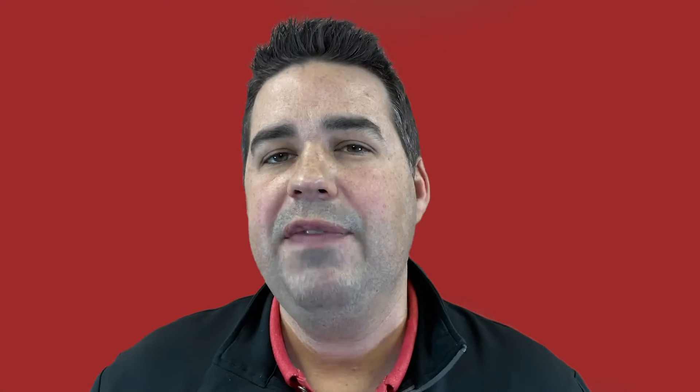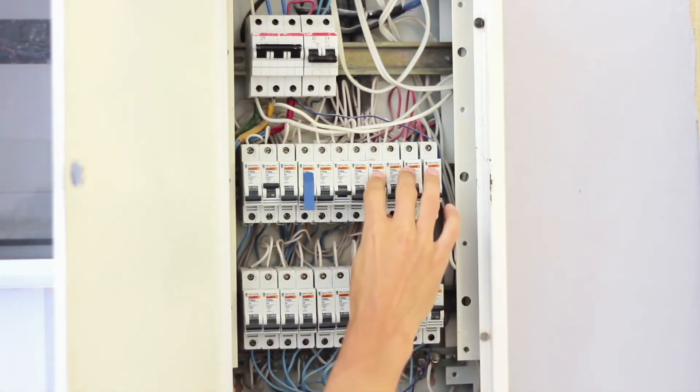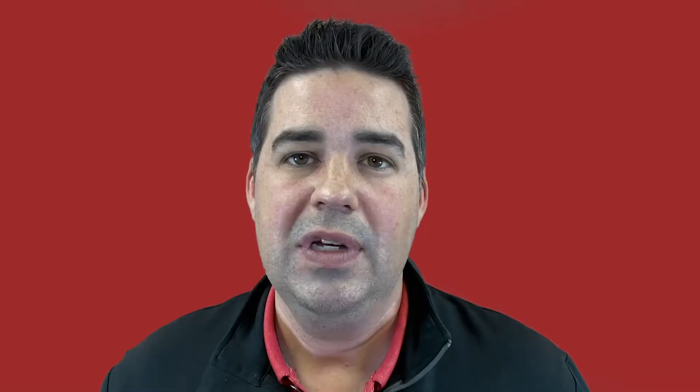Another thing you should do to make the pump work properly is check the electric connection. If your power goes out, be sure to check that the pump breaker is still on after the storm. Sometimes the GFCI breaker might turn off, so you want to make sure there's power getting to the pump.